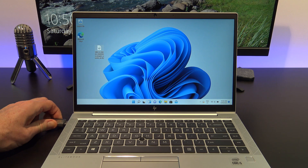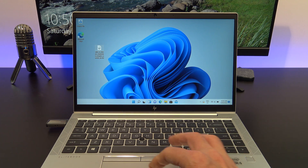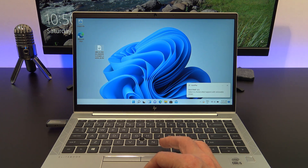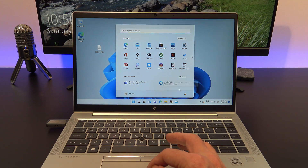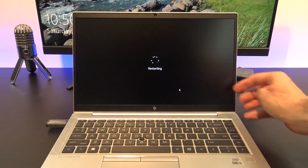Grab your bootable Windows 11 USB and plug it into the computer that you want to install Windows 11 on. Go ahead and restart your computer, and when your computer is restarting, tap the key that will put you into the boot menu.